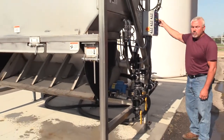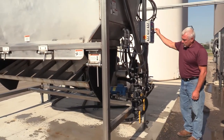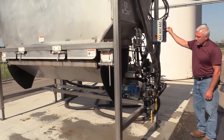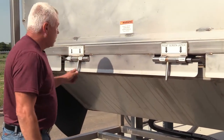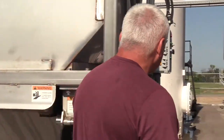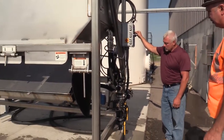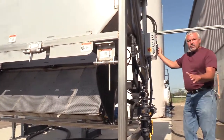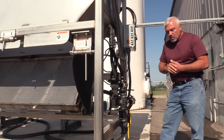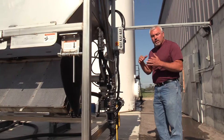We'll go over these controls in a second, but I just want to make sure the functions work. We're going to undo the screen — the only time it gets pinned is when you want to clean the bottom of the hopper out. Otherwise, this is never pinned while you're making material. Now it's unpinned, and what we're going to do next is check the dilute valve — we should say 'dilute valve' instead of 'freshwater valve' because we're actually injecting water into the pump to get our solution where we want it.